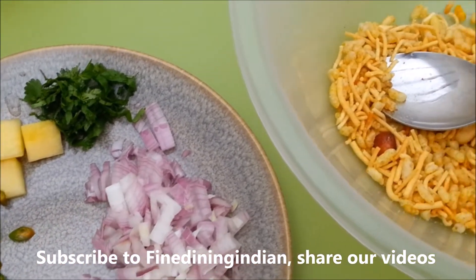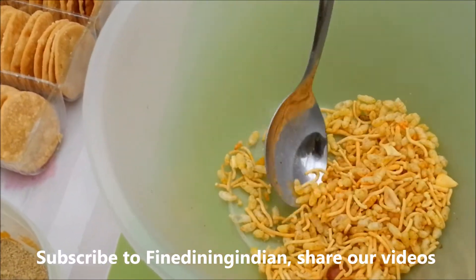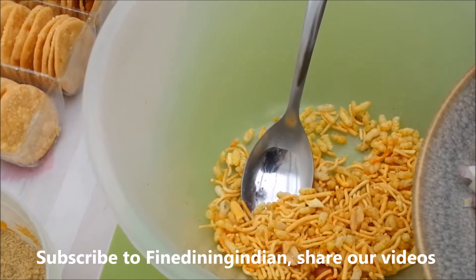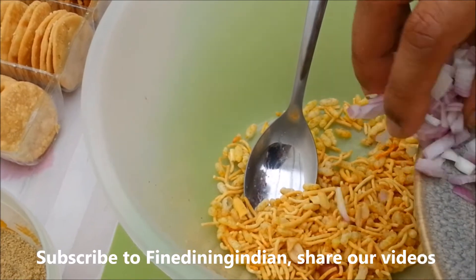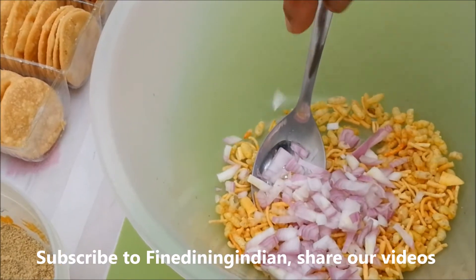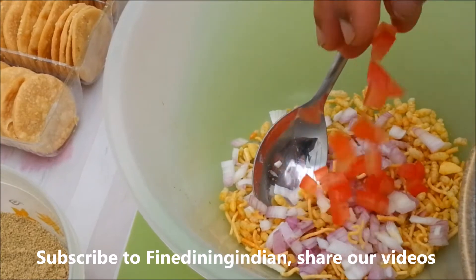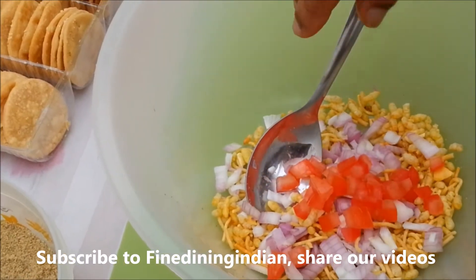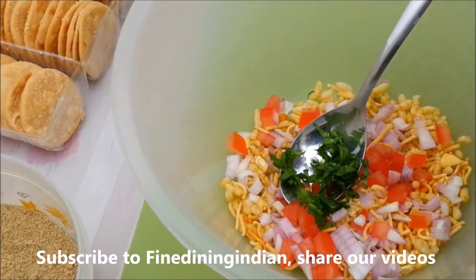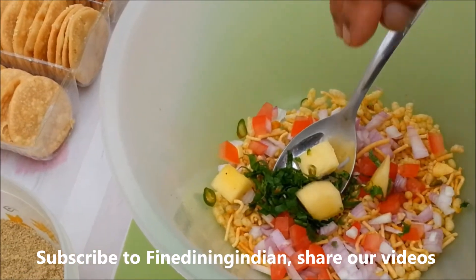We'll be showing you how to make it. Start with a full bowl of bhel mix, let's say 50 grams. Then add the chopped white onion — about one full tablespoon — then tomato, almost half the amount of onion. Then add chopped coriander leaves, boiled potato, and green chili for spiciness.